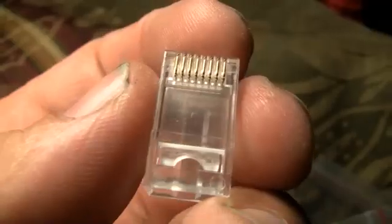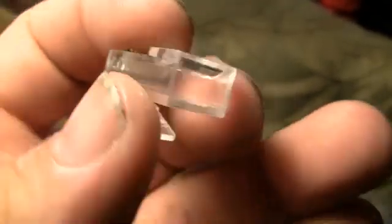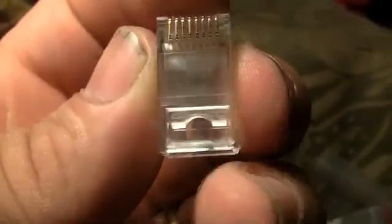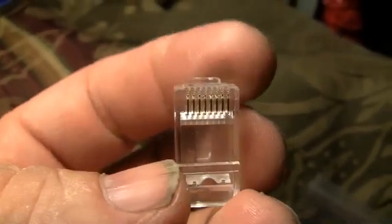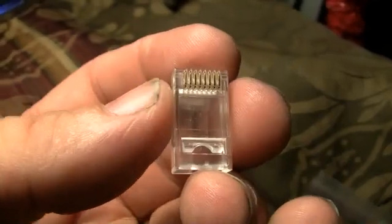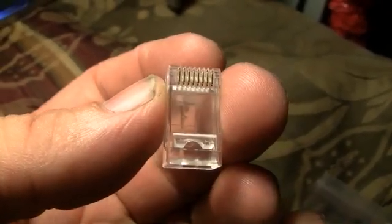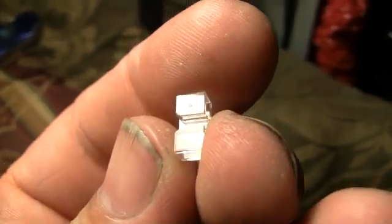This is a Cat6 RJ45 connector, almost the same as a Cat5 connector except more hollow inside. You can see a depression on the side. Holding it this way, pin one is on the left and pin eight is on the right. Here's a piece we don't see with Cat5 RJ45 connectors.